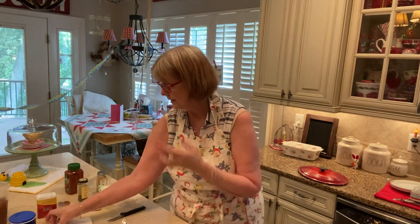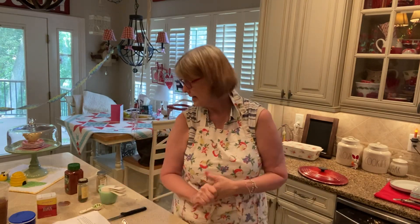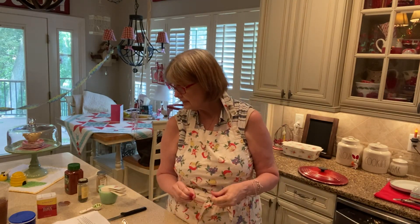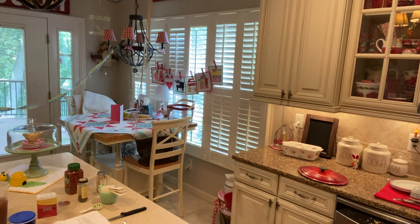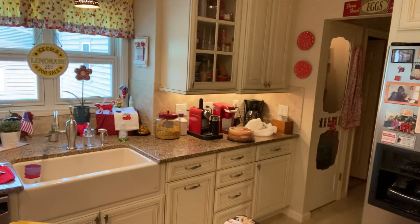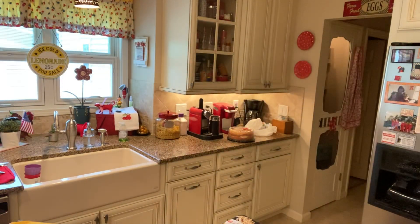So next, what we're going to do — the recipe says chicken thighs, drumsticks, and wings, but I only do thighs. Let me get those. I'm going to turn you around over here so you can see me on this other side. My cameraman's at work today.